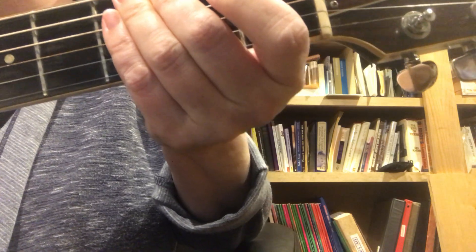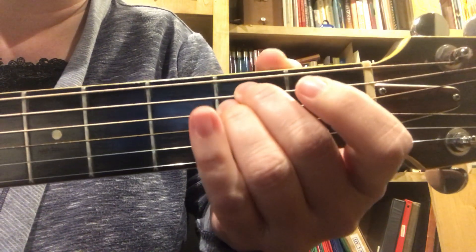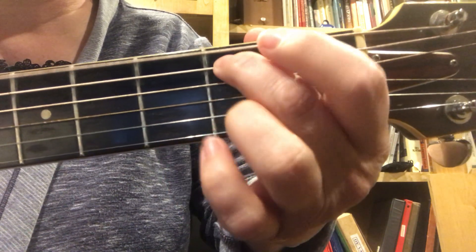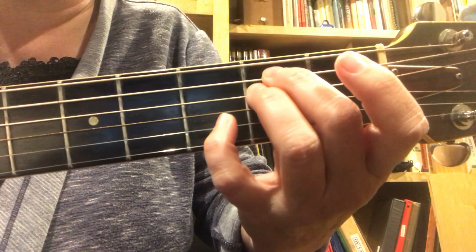Let me see where we're going with it — I didn't have to turn the page. B7th, no surprise. E minor. It's a surprise if I move my arm out of the way. E minor, A, E minor 7th, to A — and you can also do E minor 7th.